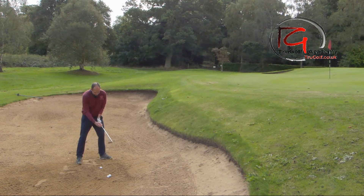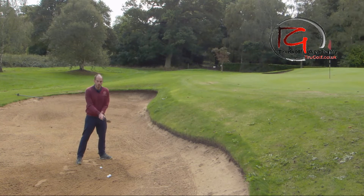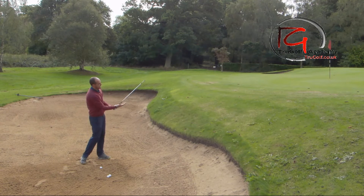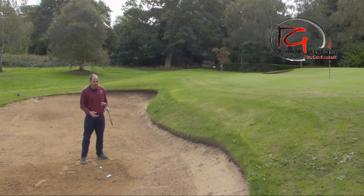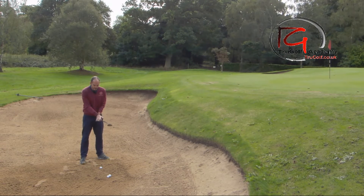I've opened that club face before placing my left hand on, then with my right trail hand I put it further over on top of the golf club in a much weaker position. That's going to really help me keep the loft on the golf club. So at impact I've got more like 80 to 85 degrees of loft rather than the 58 degrees I started with.